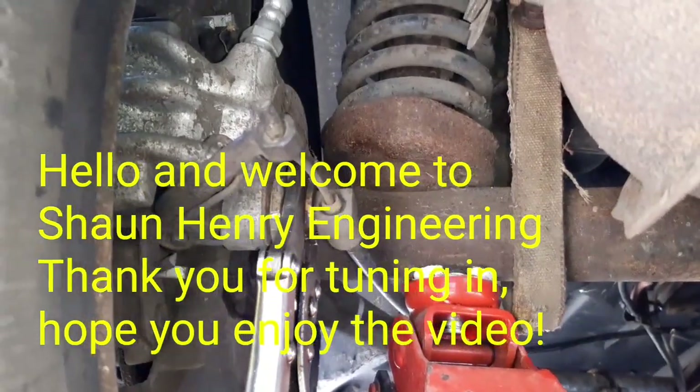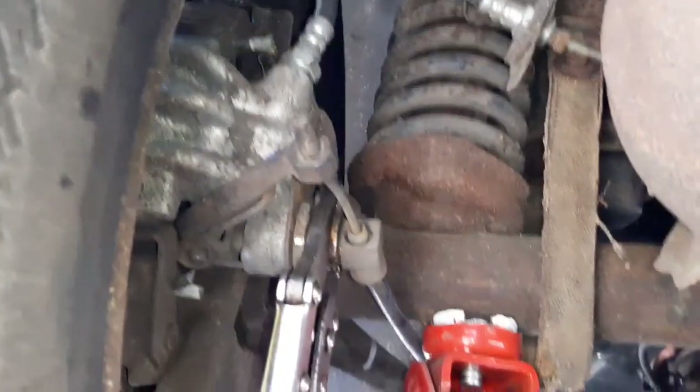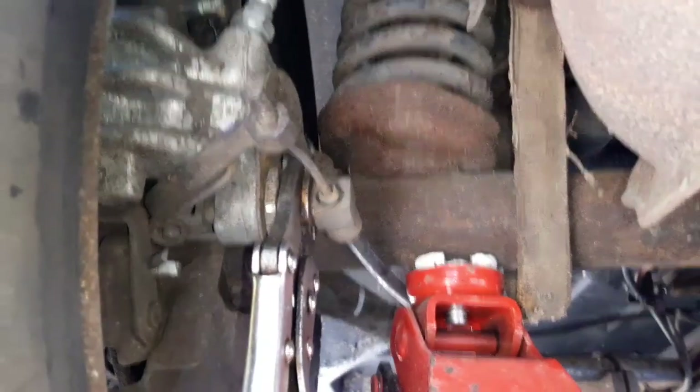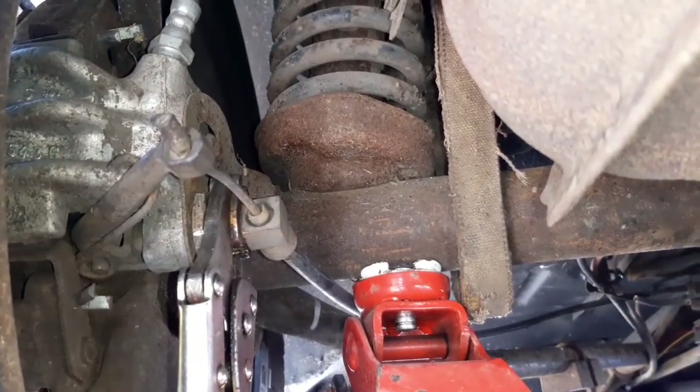Hi guys, so today we're doing a handbrake adjustment on the Rondo 10. I've noticed basically that the handbrake's not doing a great deal inside the car, so I thought we're going to adjust it up. I like to have a really good handbrake on my car.